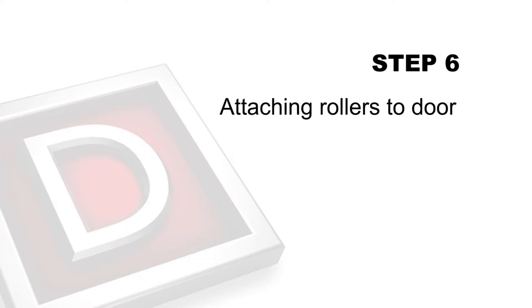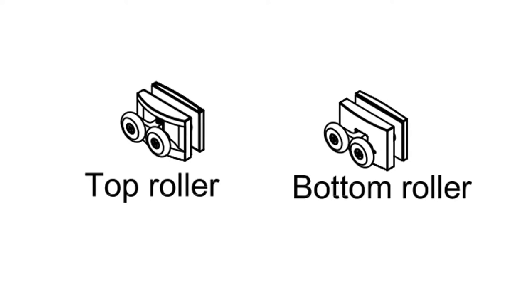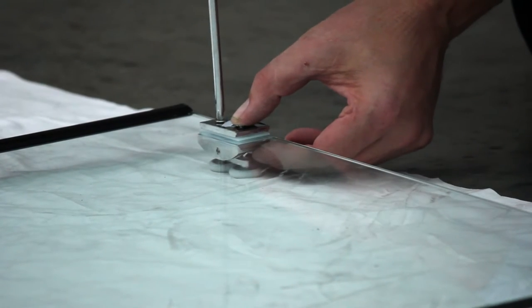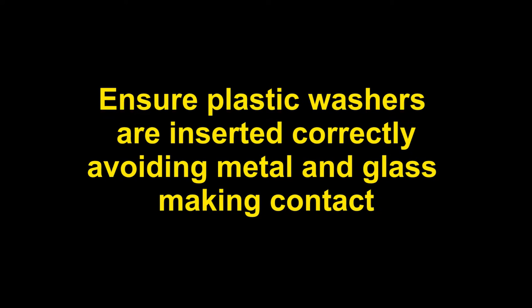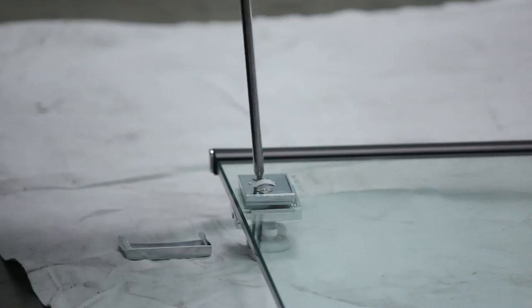Step 6: Attaching rollers to door. Work out which way the door will close. Top rollers are fixed and adjustable and bottom rollers are spring loaded. Attach the top rollers to the top outside of door, making sure that the screw adjuster is facing down for later adjustment. Replace roller cover plates to inside of door. Please note, ensure that plastic washers are inserted correctly avoiding metal and glass making contact. Failure to do so will void your warranty and may cause glass to break. Attach bottom spring loaded rollers to the bottom outside of door.